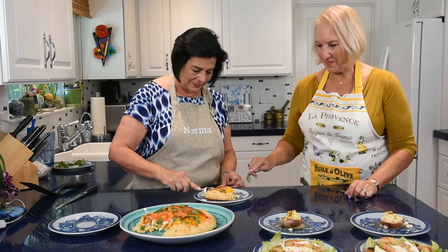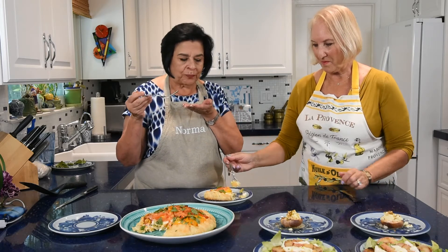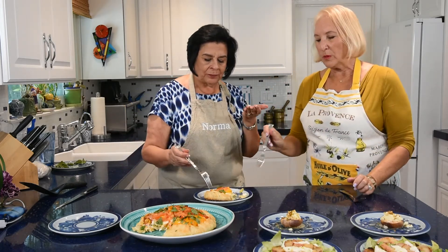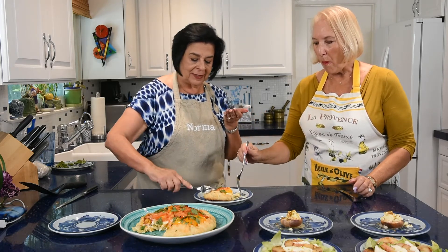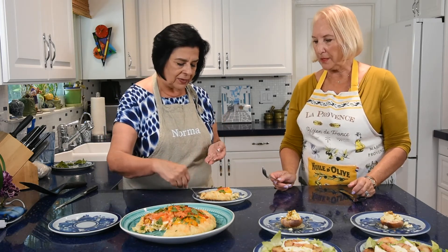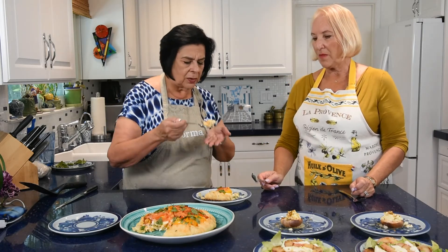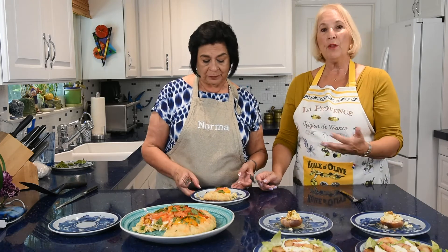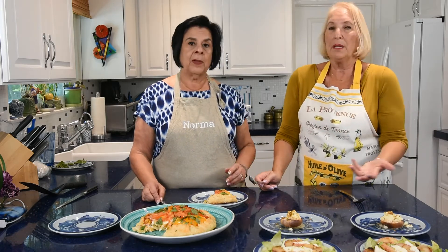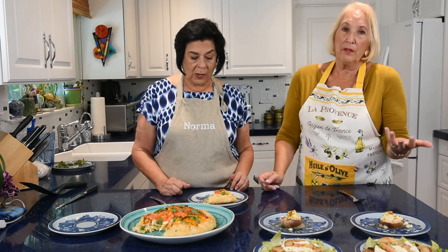So good! You can taste the brightness of the tomato, the savory leeks, and the goat cheese makes it so smooth. If you don't like leeks, substitute something else — asparagus, mushrooms, anything. If using mushrooms, fully cook and dry them first because they release a lot of moisture and you don't want the crust to get soggy. It's a very versatile dish.